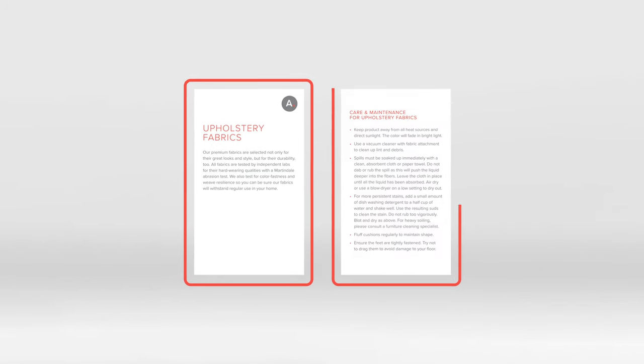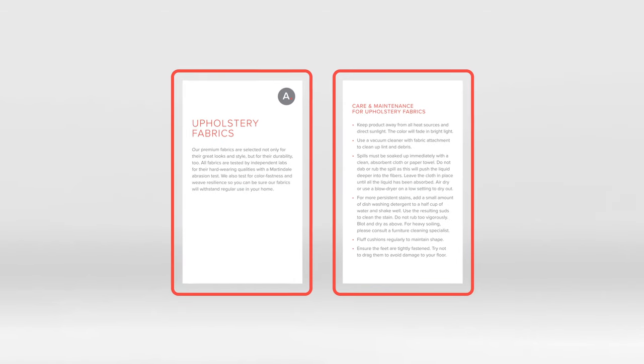Before we begin, a quick reminder to always follow the care instructions that came with your furniture purchase.